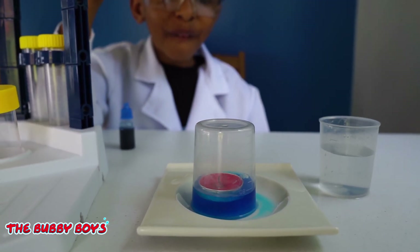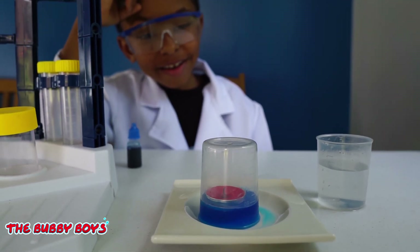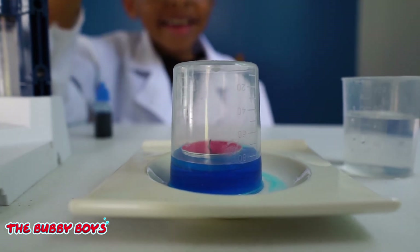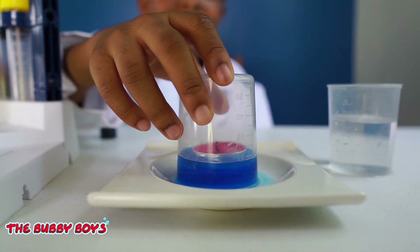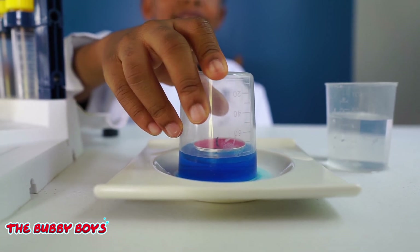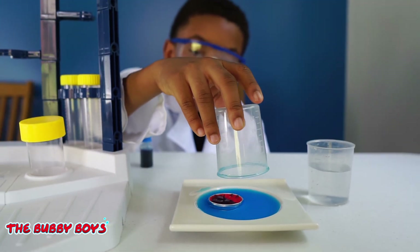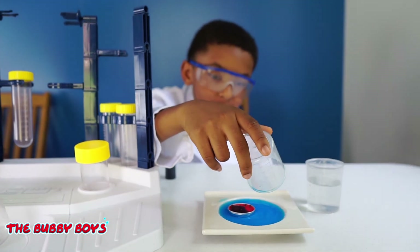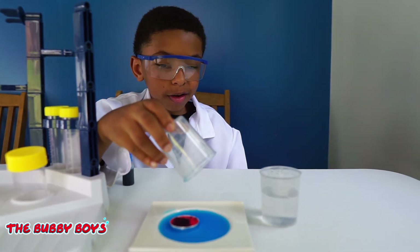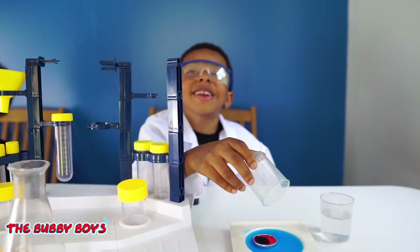Whoa, man — cool stuff! It sucked it all the way up in there. Nice. Did the candle go out? Yeah, the candle's out. Let's see what it does — whoa! The water's still there. I need a towel to clean up the candle. Clean up on aisle one!